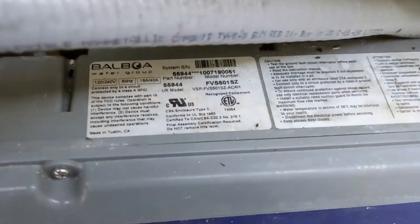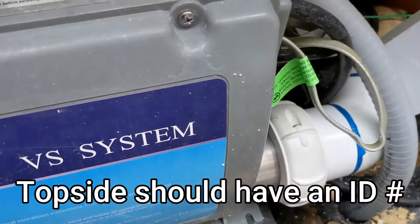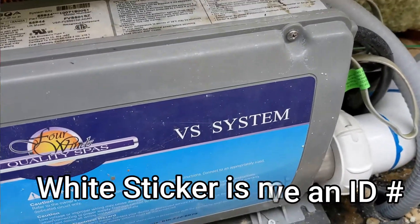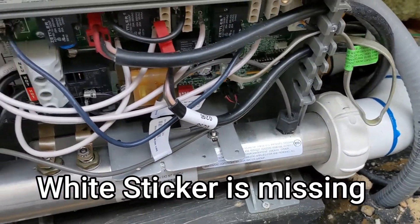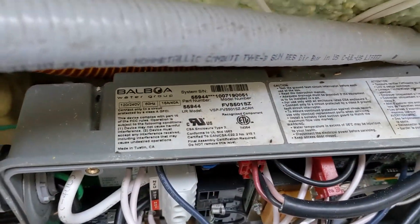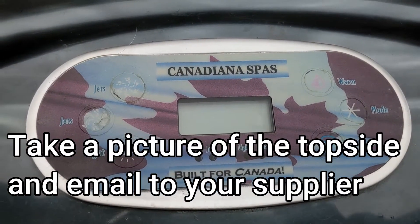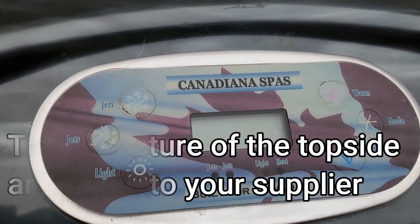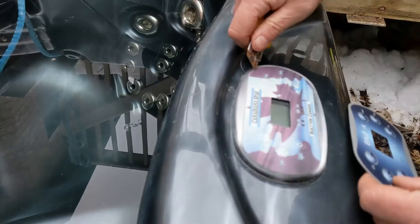Then just follow the cord down and look for a white sticker — it's probably inside there. Get the information off this, then take a picture of the top side like that, and you can send it in or look it up using that picture.